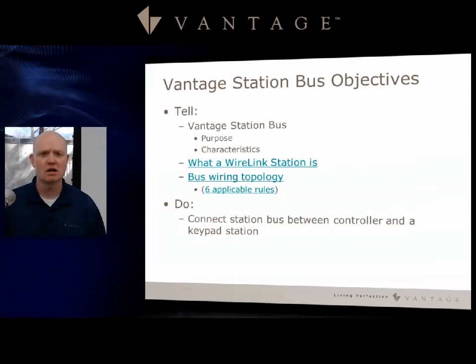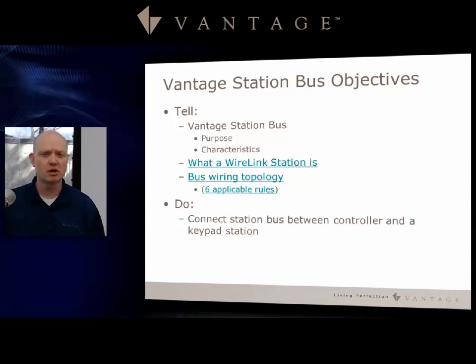Let's get into our objectives. We're going to talk about the Vantage station bus, its purposes and its characteristics. We'll talk about some of the different wire link stations, then we'll talk about bus wiring topology and cover six applicable rules that will help you maintain a good stable system. Then we'll show you briefly how to do some connections on the controller between the keypad and the station bus.